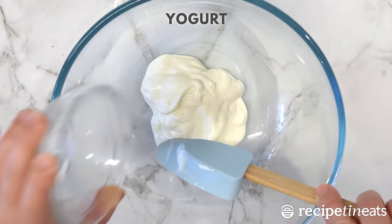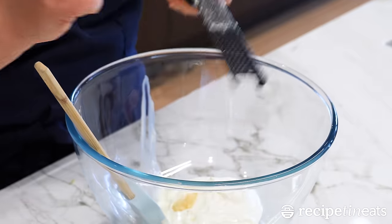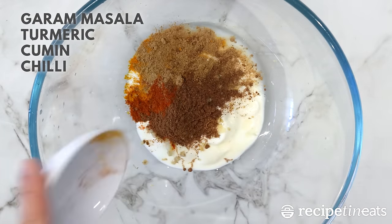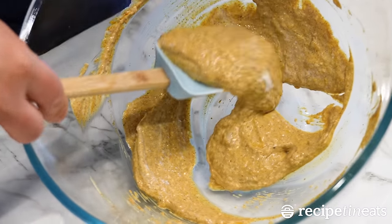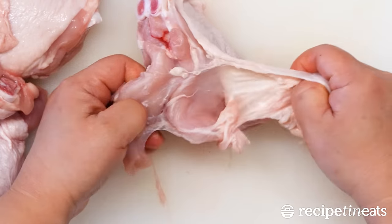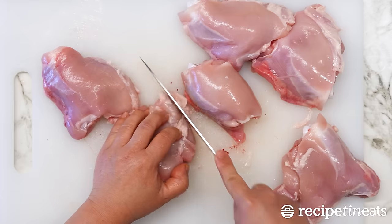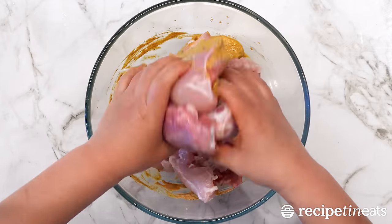For the marinade, all you need: yogurt, lemon juice, garlic, and ginger. Then the spices and salt. Give it a mix. We're going to use bone-in chicken thighs. Remove the skin off the chicken, give it a little tidy up with a knife as well if you want. Then just pop the chicken into the marinade and give it a good toss.